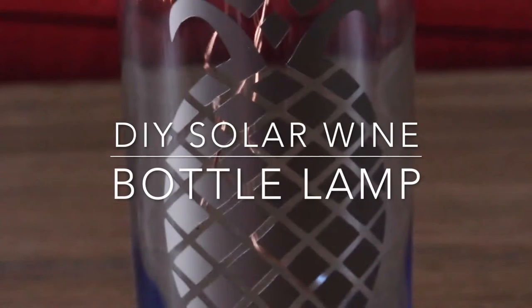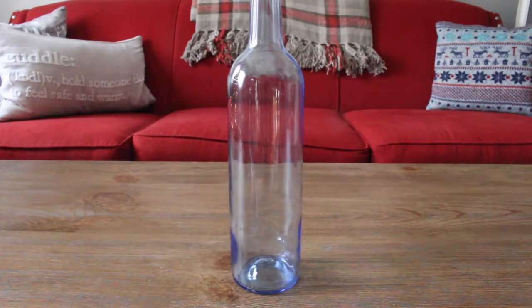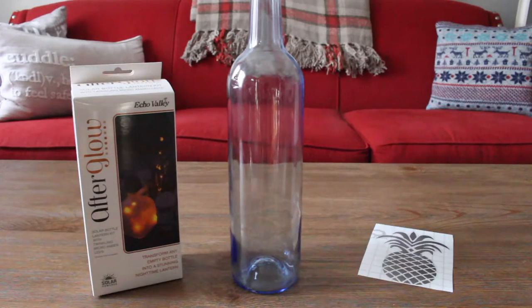Hey guys, today I'm going to show you how to make a super cool solar lamp from a recycled wine bottle. For the ingredients, you'll need a clean wine bottle, a solar bottle kit, and a vinyl decal.